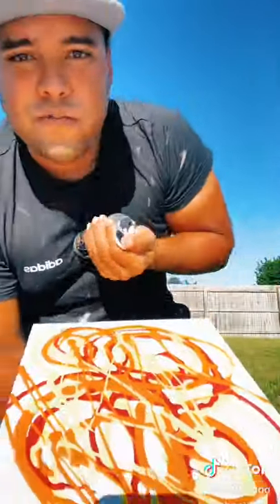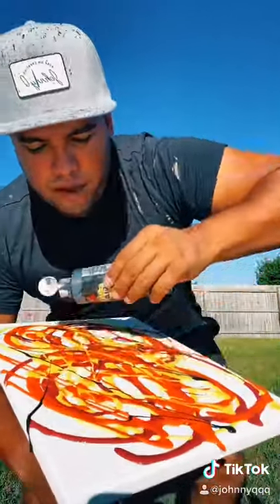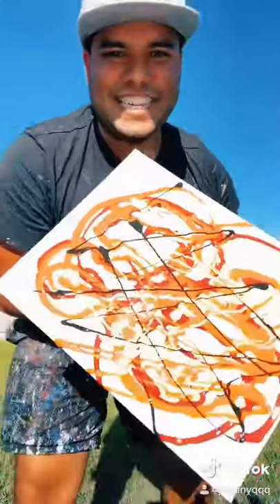Okay, now we're going to add the secret ingredient — just a little bit of black, just there. All right, let's get this.